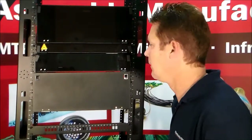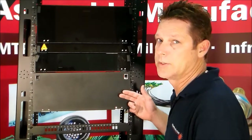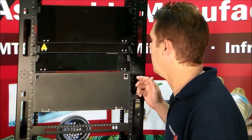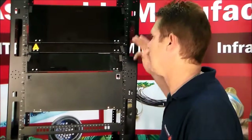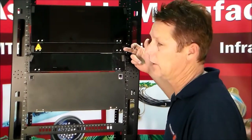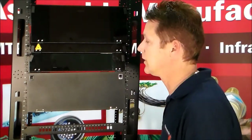So here we have the 4U patch panel. This one here is the cassette holder, so it's the PP4U CASS. I'm going to show you that we have many, many different types of patch panels. We have the Lexan front panel — the Lexan 4U, the 1U and the 2U — but we're going to be focusing here on the 4U.